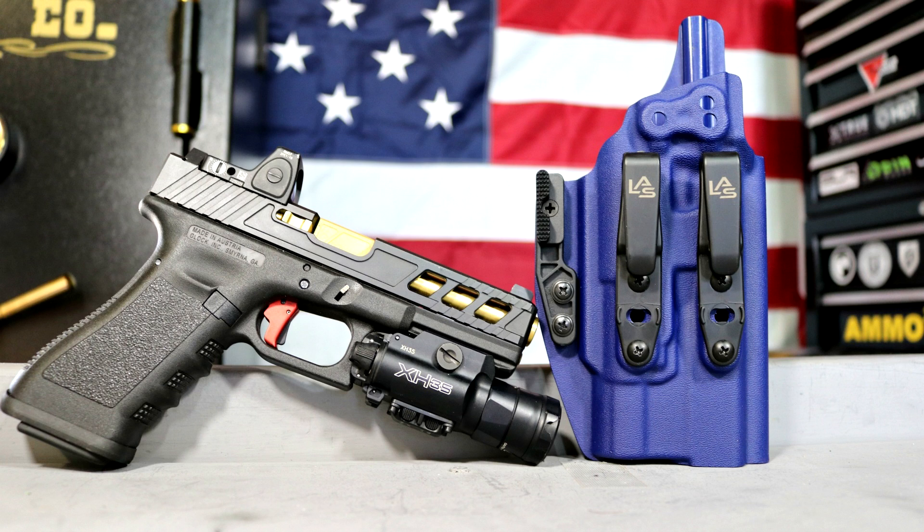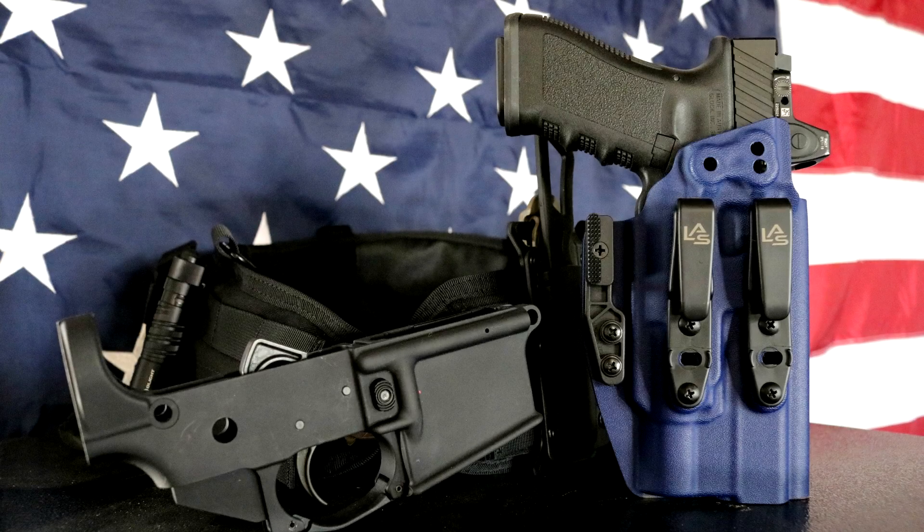Back in the day, guys used to just press kydex on a gun, so the retention you would get would always be different — it wouldn't be really consistent. They would just press the kydex, cut it, and move on. These are really, really nice formed kydex shells, and they offer you a lot more versatility than they would even just a year or two ago.